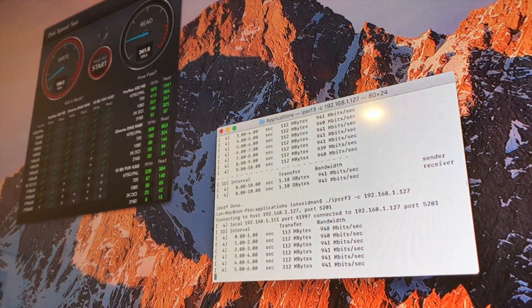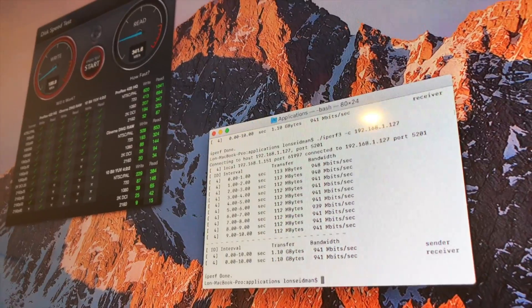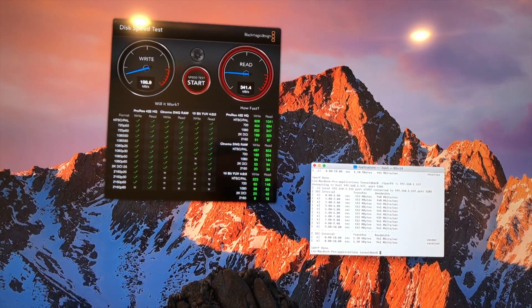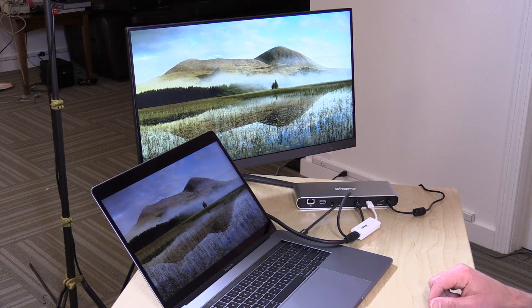Nothing took a performance hit. With a 100 Hz display going, a 4K 60 Hz display going, pushing data through the USB ports and Ethernet, there was no performance degradation whatsoever. That is the advantage you get from having a Thunderbolt dock versus a USB Type-C dock.